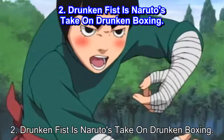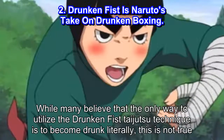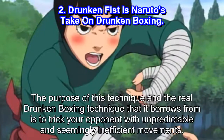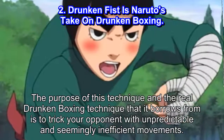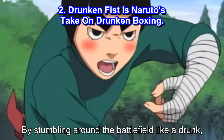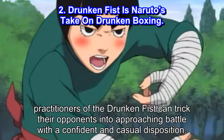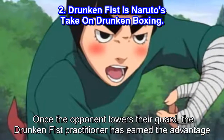Number 2: Drunken Fist is Naruto's take on drunken boxing. While many believe that the only way to utilize the Drunken Fist Taijutsu technique is to become drunk literally, this is not true. The purpose of this technique — and the real drunken boxing technique that it borrows from — is to trick your opponent with unpredictable and seemingly inefficient movements. By stumbling around the battlefield like a drunk, practitioners of the Drunken Fist can trick their opponents into approaching battle with a confident and casual disposition. Once the opponent lowers their guard, the Drunken Fist practitioner has earned the advantage.